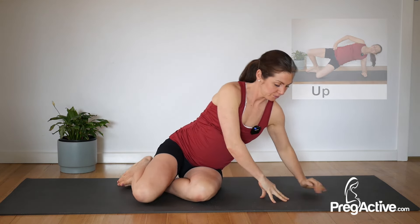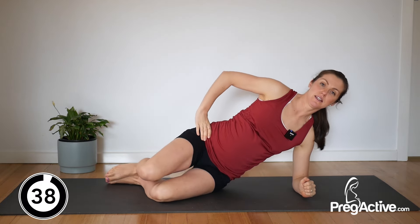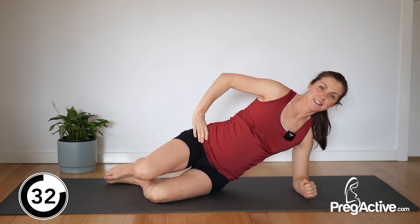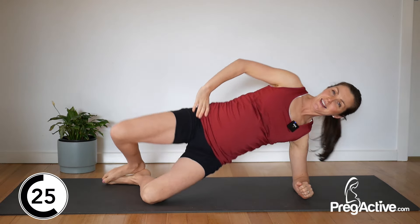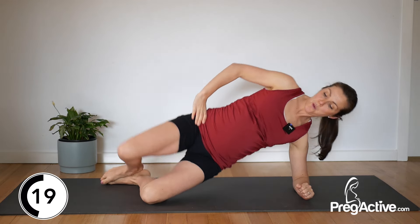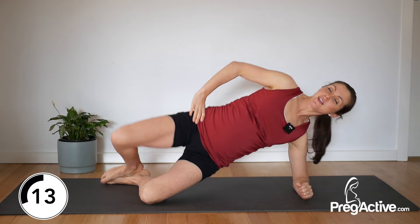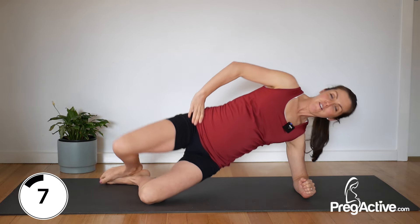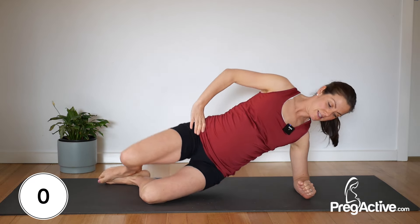Last time — elbow down, let's go. Open. You've got it now. Really get that squeeze, lift, lift. After this it is a cool down, so we have just 10 seconds left — make the most of it. Five, four, three, two and one. Done.